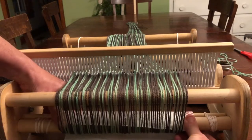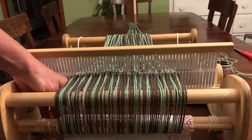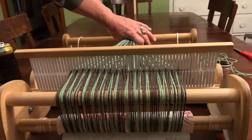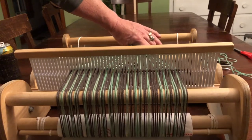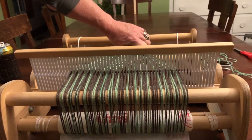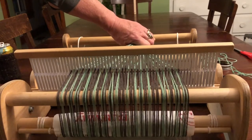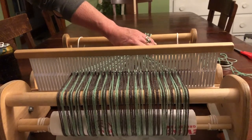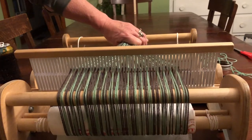During this section of the video I am winding the warp onto the cloth beam. I'm using a piece of paper in between the warp strands to keep the tension consistent. If you need a warping partner, have someone hold the warp strands while you keep the paper in place and wind on — all the way to the end of the yarn until there's about a foot between the end and the heddle.